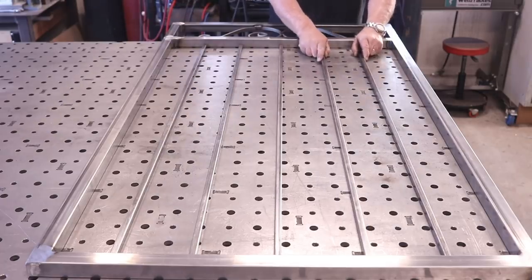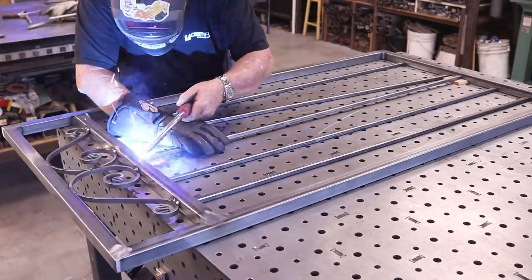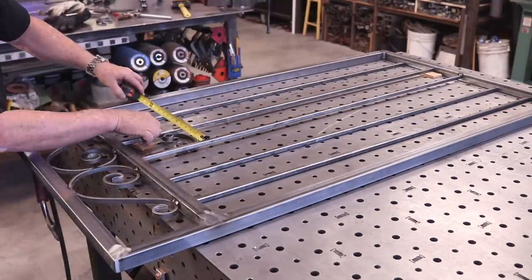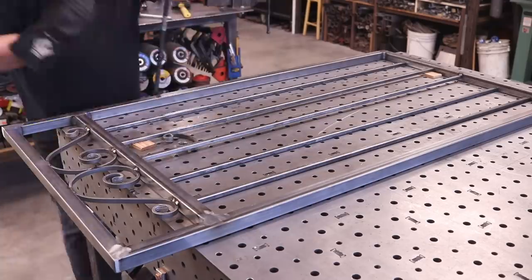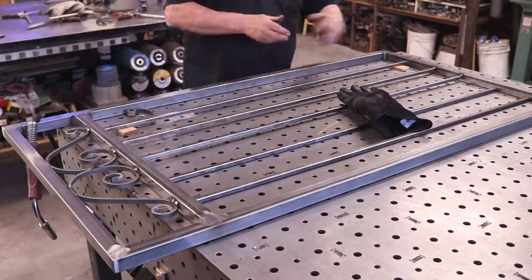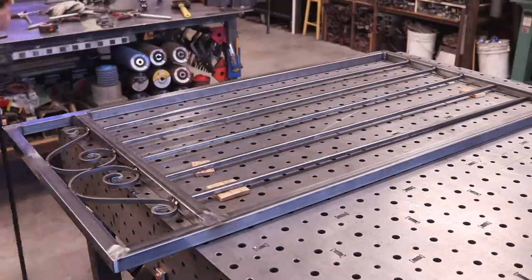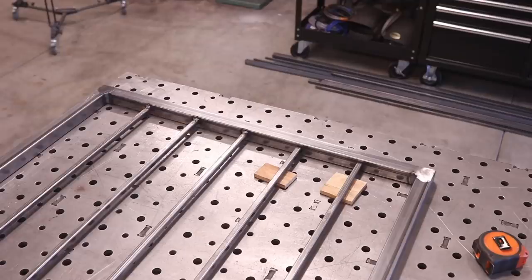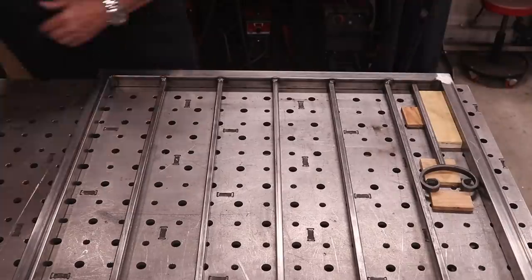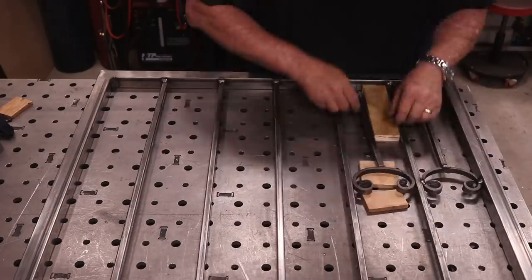These are the pickets — half-inch square tube pickets — we're using on this one to match an existing condition. Once again I'm finding center; I'll start with the first one right on center and then space accordingly to accept these little C-brackets going in the bottom part of the gate. I'm setting them in there to get my spacing right. I just want to get everything tacked on one side to get everything in place prior to finishing the rest of the decor. Those wood spacers work great once you find the right size and shape.